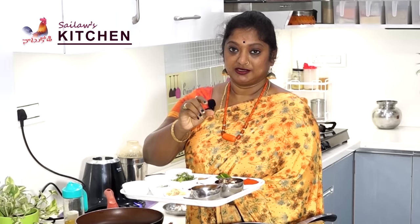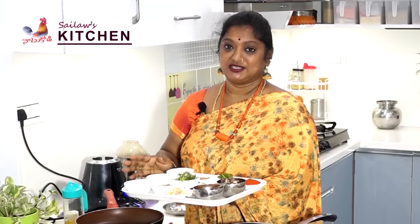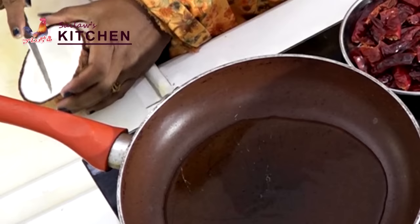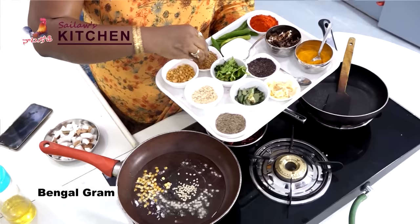We will add a small amount of salt and a half to two tablespoons of oil. Then add the rice and the pasta.